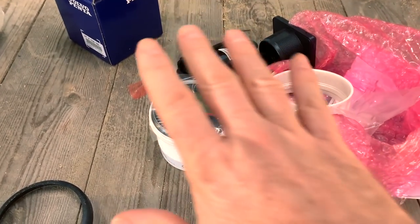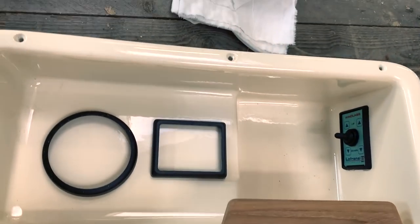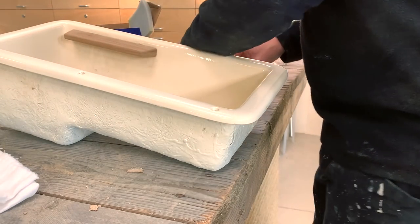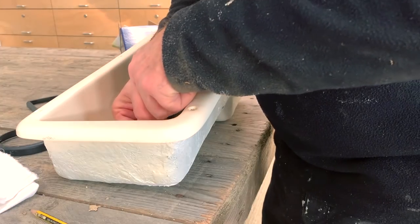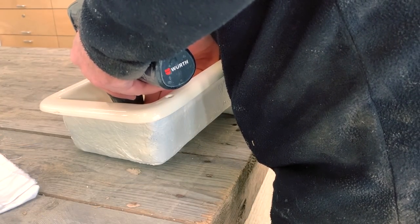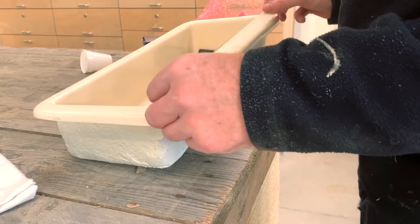Now I need to make the perfect hole for the instruments. Eduardo helped me with the CNC milling machine to cut a perfect hole. I need to take the perfect measurements, then we put the piece of fibreglass under the milling machine and Eduardo will cut the correct size hole, perfectly centred inside the box.